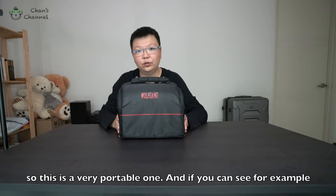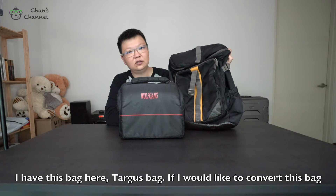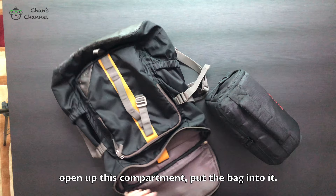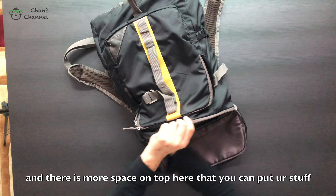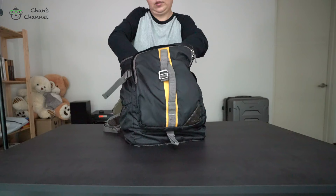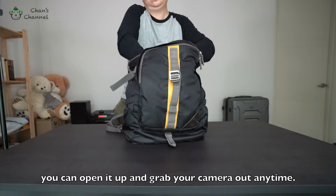For example, I have this bag here — that's the bag — and if I would like to convert this into my camera bag, what I'm going to do is just open up this compartment and put your camera bag into it. There's more space on top here as well. Even if you don't zip it up, you can open it up and grab your camera out any time.